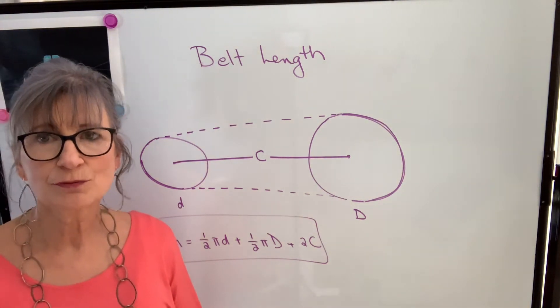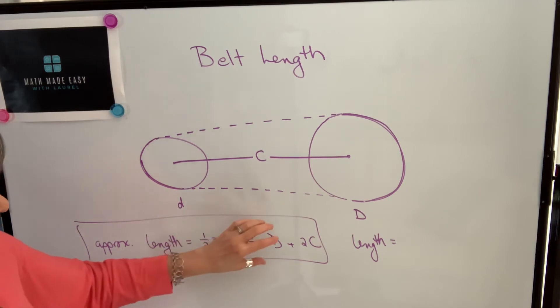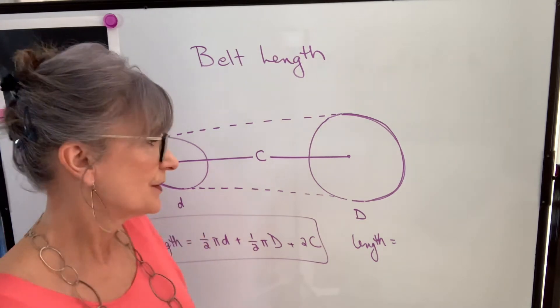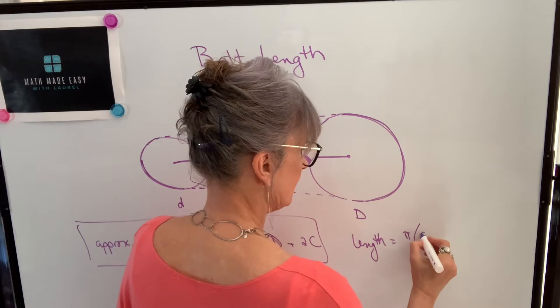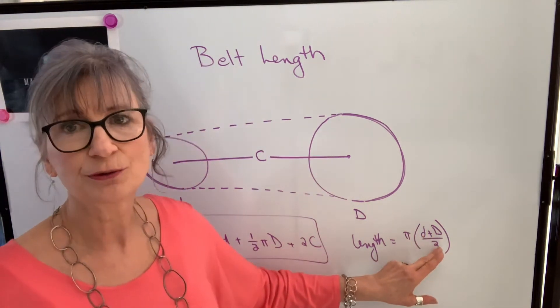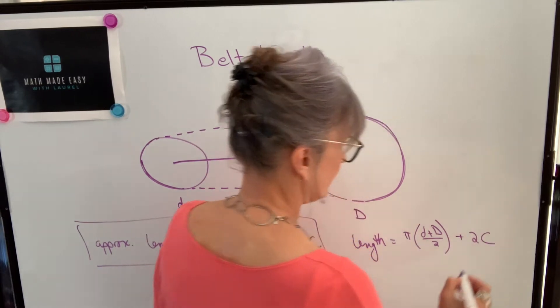I've seen another formula used. Instead of calculating half of this circumference and half of that circumference separately, this formula says let's just take the average circumference. So the average circumference would be pi times the average of the two diameters — you add them and divide by two — and then add two times the center-to-center distance.